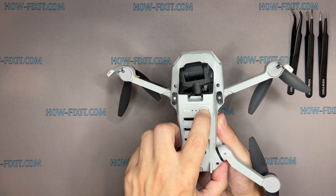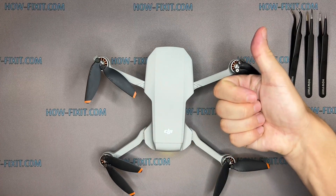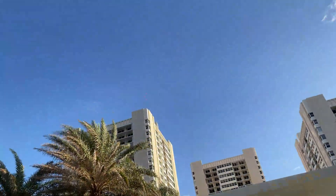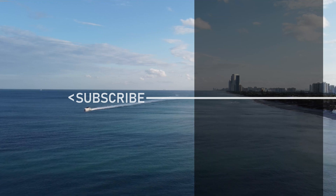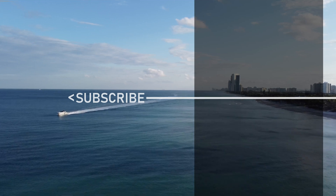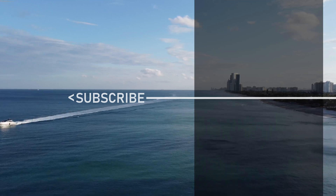The drone is assembled, and now you can check it. I really appreciate you watching my video guides. You can ask all additional questions regarding the repair in the comments. Thanks for watching, and have a safe flight. I'll see you next time.